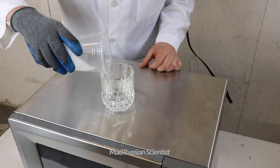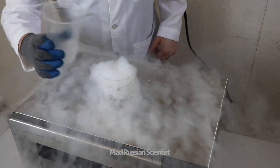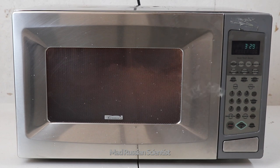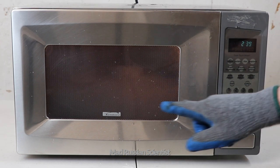Here's the powdered dry ice. There you go. Check this out — the vapor from the dry ice is escaping from here and from the other side.